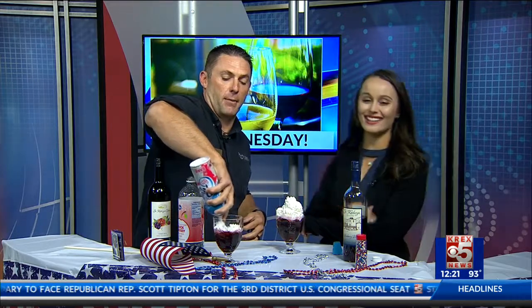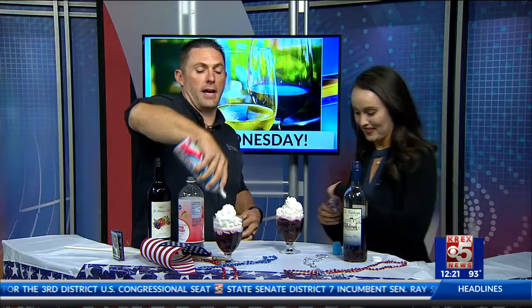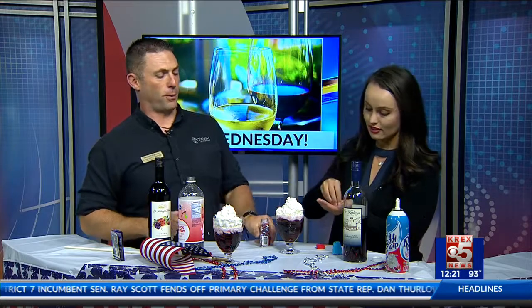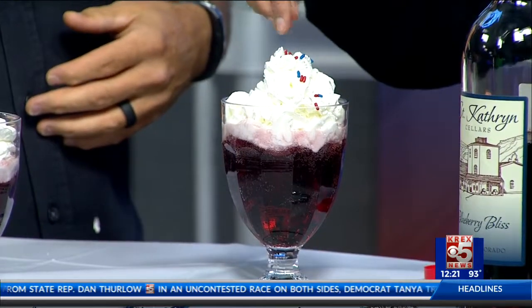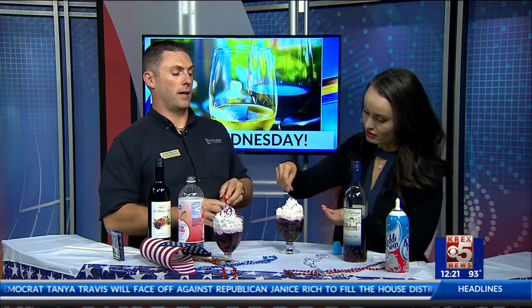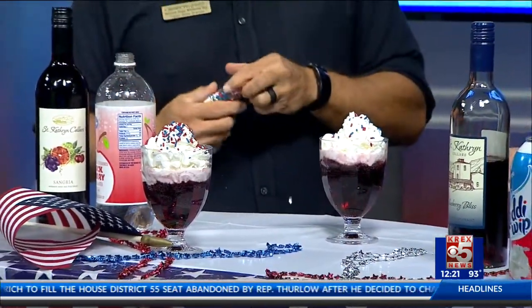I'm so proud of myself! Go ahead and grab those sprinkles — and of course, it's the 4th of July, so red, white, and blue sprinkles. Just sprinkle those on top, as little or as much as you want. I love sprinkles, so we're going to put a lot on. I did the salt shaker pinch — look how beautiful that is! That's the 4th of July right there. And if I can do it, anyone can do it.